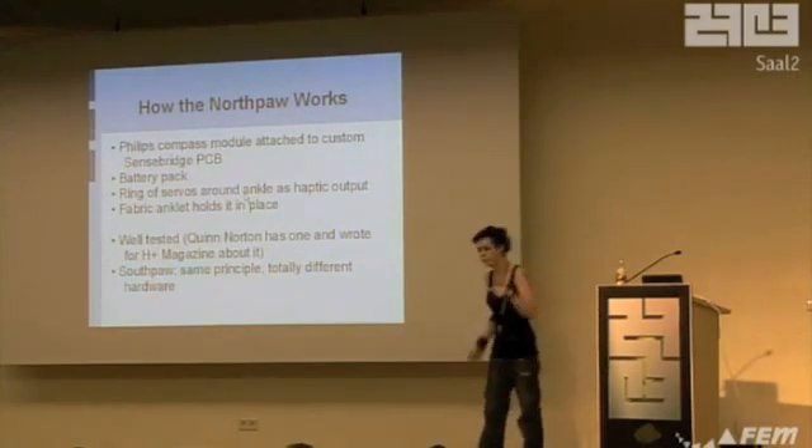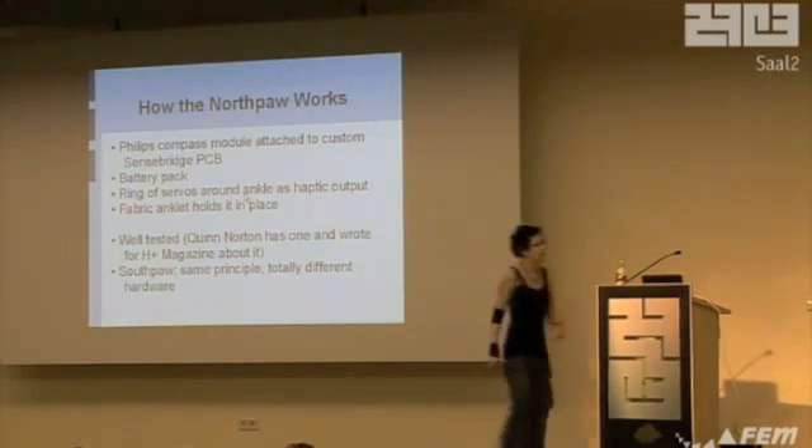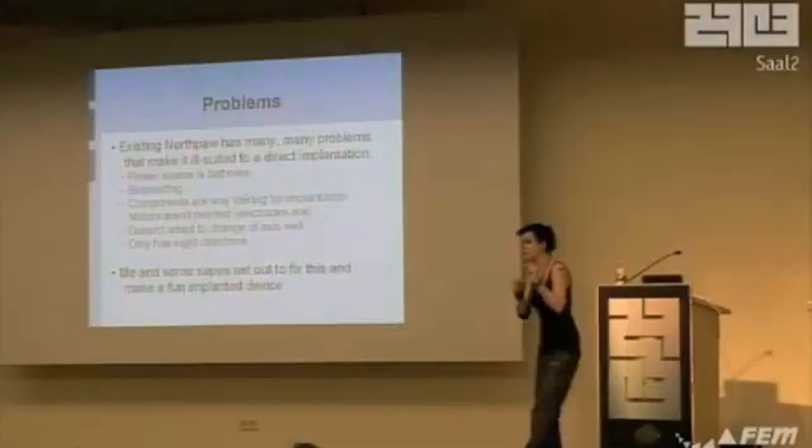Southpaw — which is what mine will be called because I'm the founder — is the same thing, just different hardware. So the principle's not new. This haptic sensor has been around for a really long time. With the existing Northpaw, you can't just chuck it in. There are batteries it runs on, which is a bad idea — you can't put those inside you. It needs bioproofing, everything's way too big. Motors are kind of stupid because it's just using a middleman; you really need electrodes under the skin. It doesn't adapt to change of axis, so if you tilt your head, it won't tell you which way is north anymore. It'll still be pointing north as if you were walking directly. That needs fixing, but not a problem because we have a different microprocessor.